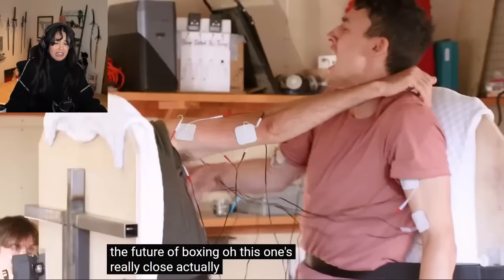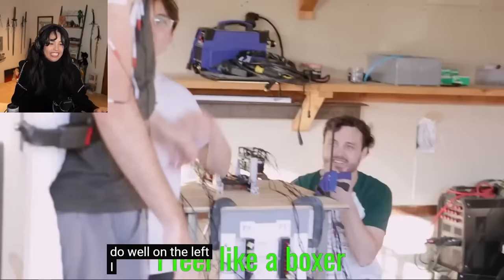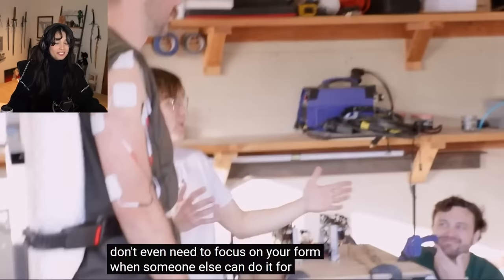This is really close, actually. How do you feel about your boxing form? I liked my left. I thought you did well on the left — you landed some good head shots. I feel like a boxer. You're like a boxer. That's what I'm saying — you don't even need to focus on your form when someone else can do it for you.